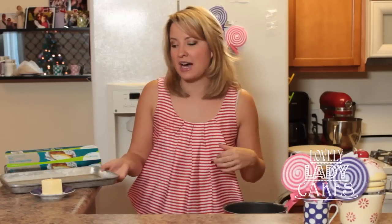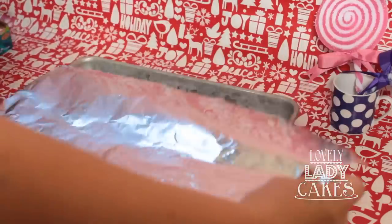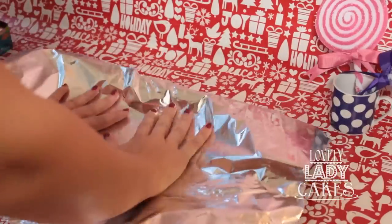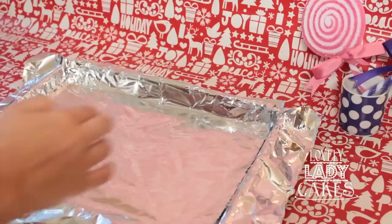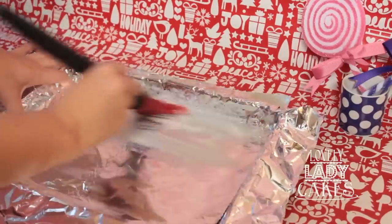To begin our peppermint fudge, we need the fudge to go into something. Take a nine-inch square pan, or really whatever you have lying around your house that is a little bit shallow. What you need to do is line it with foil, because when we pour the fudge in we need to be able to have enough foil on the sides so we can lift it out. Then we need to butter that foil really well, just so our fudge won't stick.